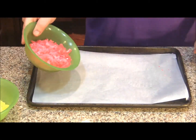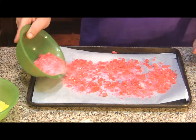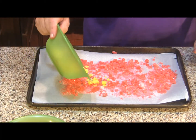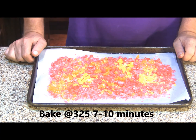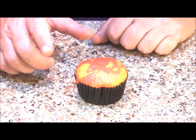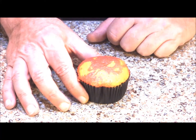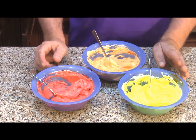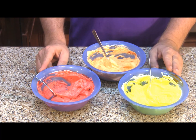Now we're ready to pour our candy onto our baking tray. Mix up the colors and get it fairly even on the cookie sheet, then bake in a 325 degree oven for 7 to 10 minutes or until the candy has just melted. For my cupcakes I swirled red, orange, and yellow batter throughout to keep with our fire theme. In keeping with the fire theme I've also made some red, orange, and yellow buttercream — I'll put a link to our buttercream recipe in the description box.